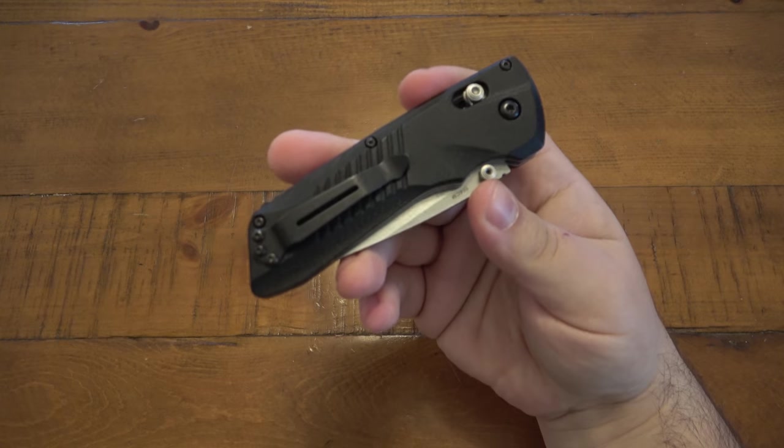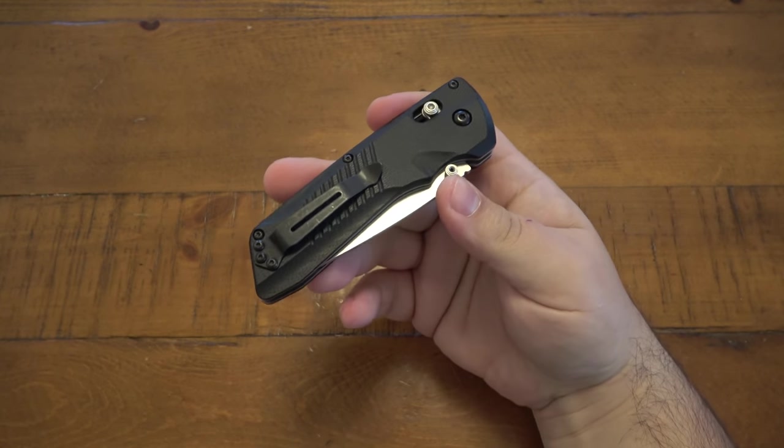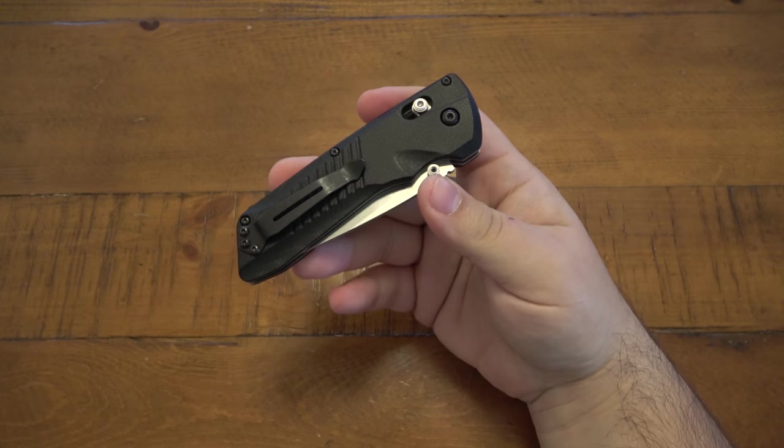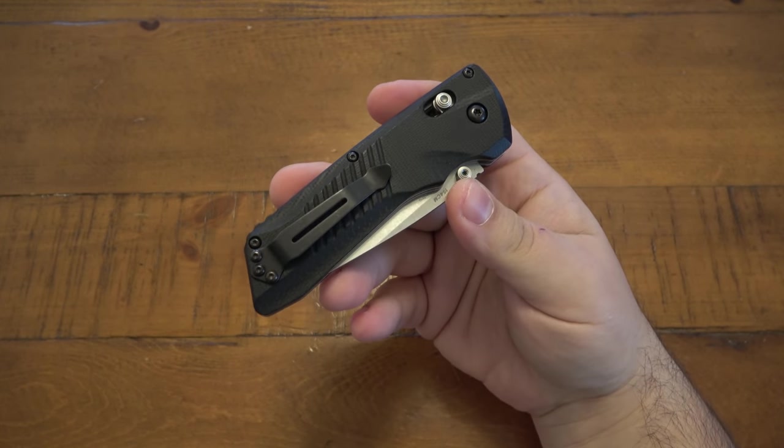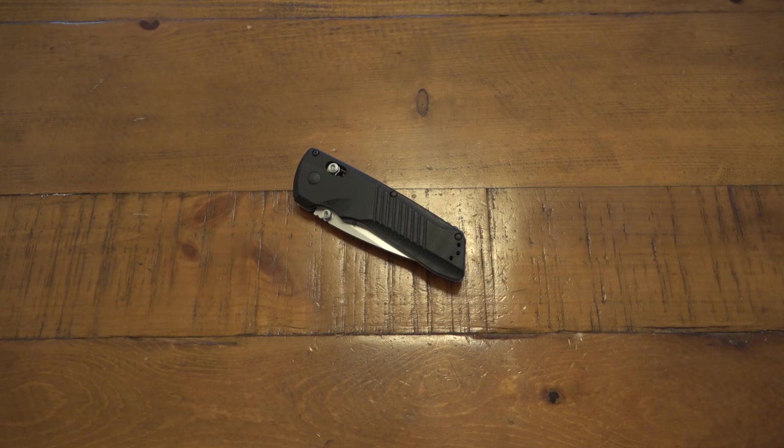You guys know me — I think pretty much any adult should have access to any knife they want, and I also feel they should have access to any gun they want. But that's wasted hot breath because it doesn't really matter what I think. So anyway, to get off my little soapbox there.